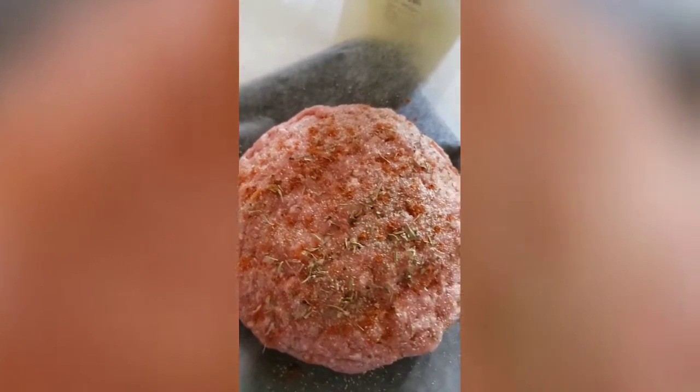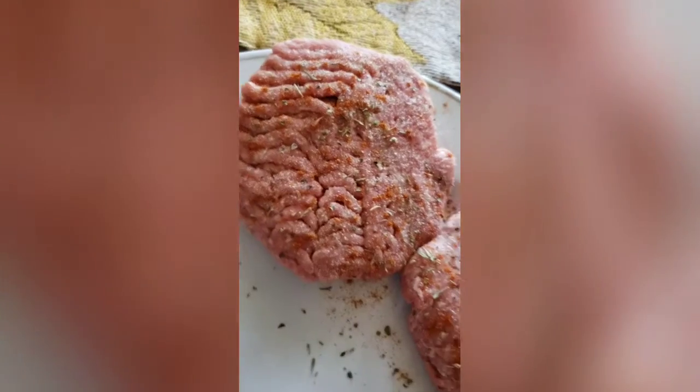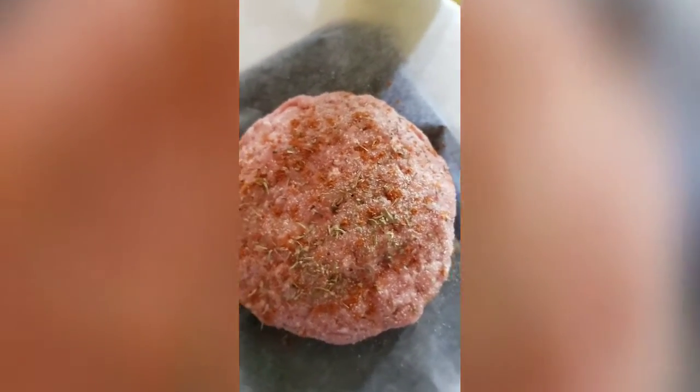Here we have the burgers that are filled with cheese. These will be the regular burgers — they're going to have all the toppings. I froze the cheese and put it on the inside. I'm going to put them back in the freezer so it can stay cold so the cheese doesn't start to get wet on the inside.